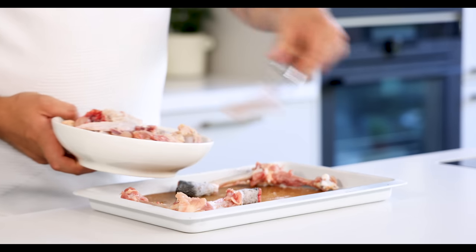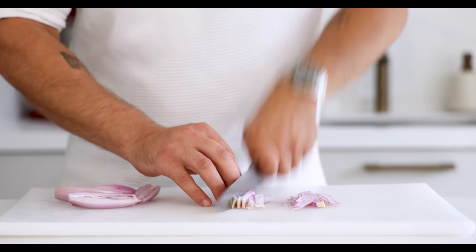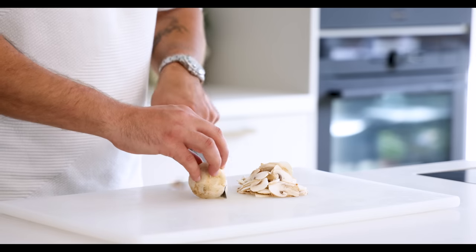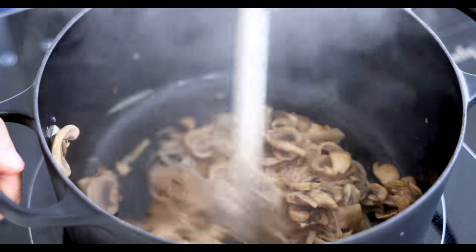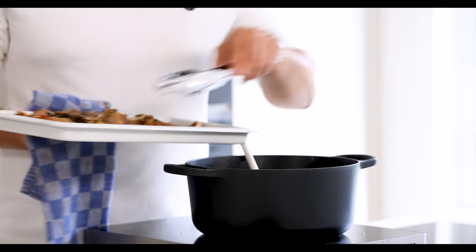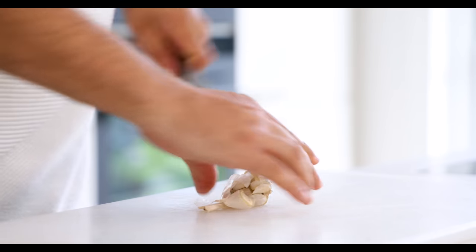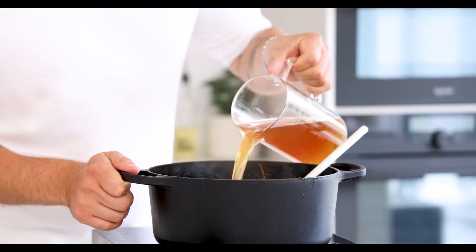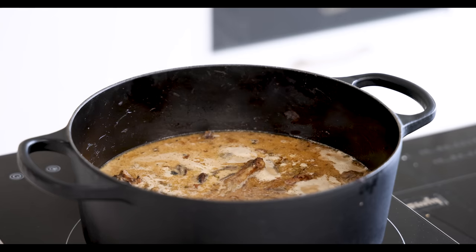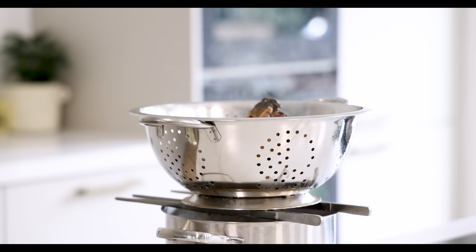Now for the sauce. Transfer the bones and trimmings on a tray and toast them at 180 degrees Celsius for 40 minutes. Meanwhile cut three shallots in half, clean and chop them. Also chop 250 grams of mushrooms. Then heat up a big pot, add a splash of oil, and pan fry the shallots and mushrooms until golden. After that add the toasted bones and pan fry for five more minutes. Deglaze with 300 grams of white wine and add four cloves of garlic cut in half and six sprigs of thyme. Reduce the wine, then add 1500 grams of chicken broth and 300 grams of cream. Reduce it to one third, then pass the sauce through a sieve and let it drain for at least 30 minutes so you don't waste a single drop.